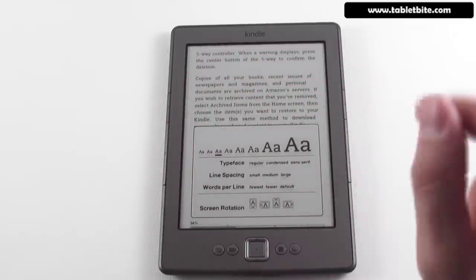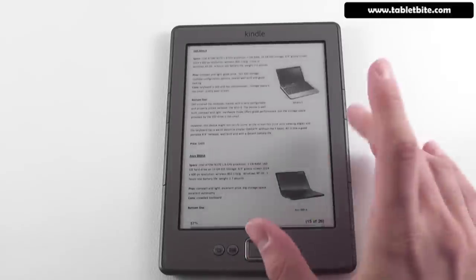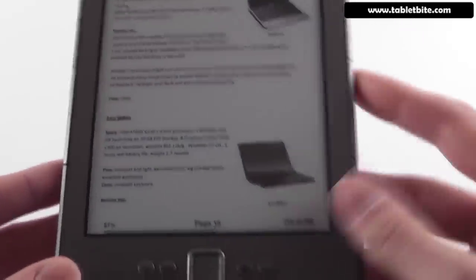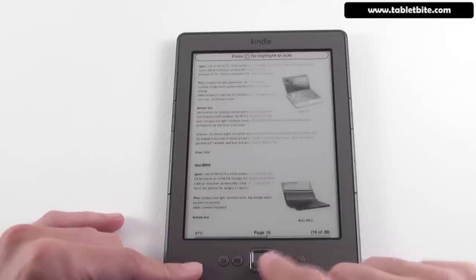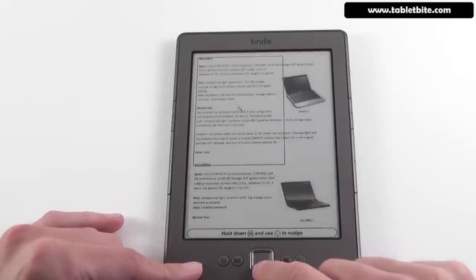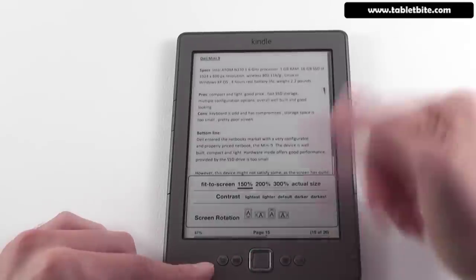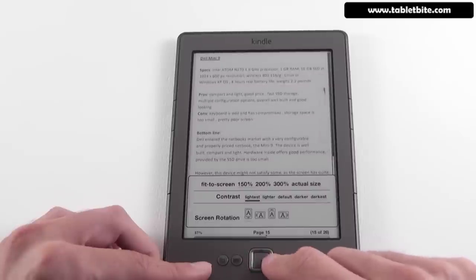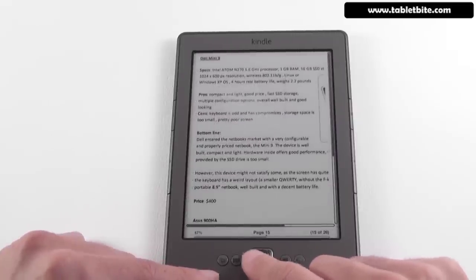You can also read PDF files. Let's go back to the homepage — here's a PDF file. It loads quite fast, though it takes a little longer the first time to cache it. It displays black and white images. In the options, you have zoom and contrast adjustments — for instance, you can zoom into the page and adjust contrast to make it darker. A really nice option.